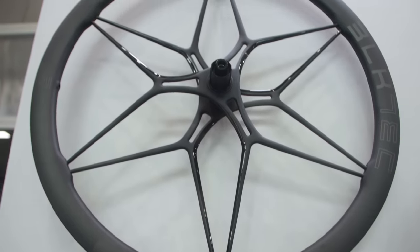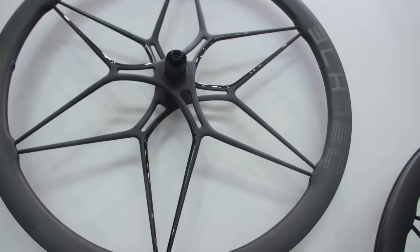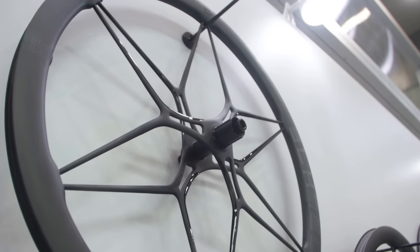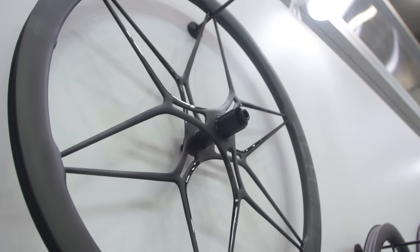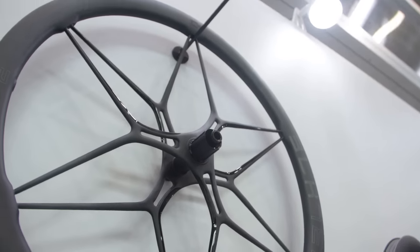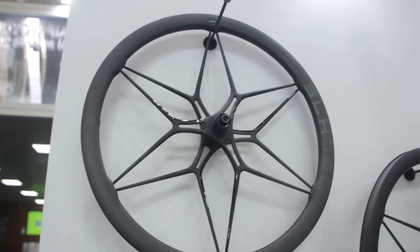This is the C1D wheelset from a company called Black Tech. Looking at the size of these spokes, you'd end up with a very stiff wheelset. Aerodynamically it looks like it wouldn't be too bad either, as the profile of these spokes does seem to be pretty aero, so your bike would definitely look different — worth checking out.